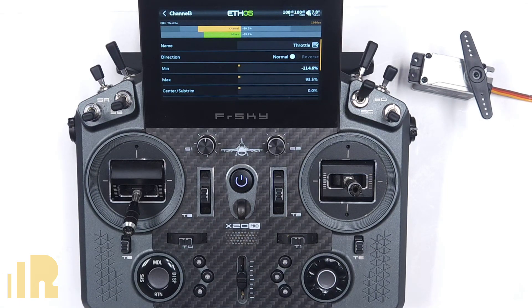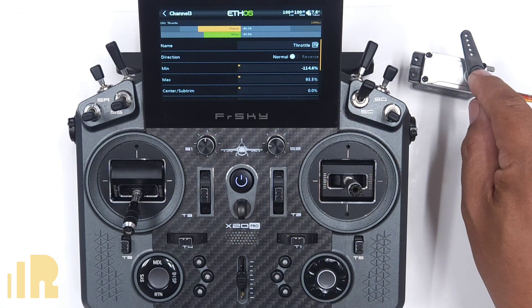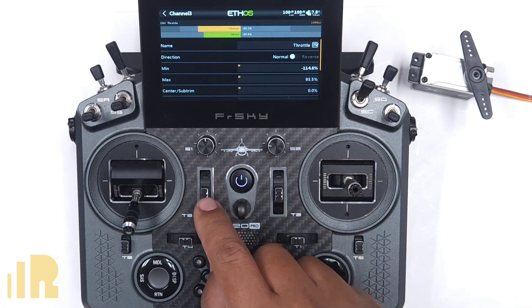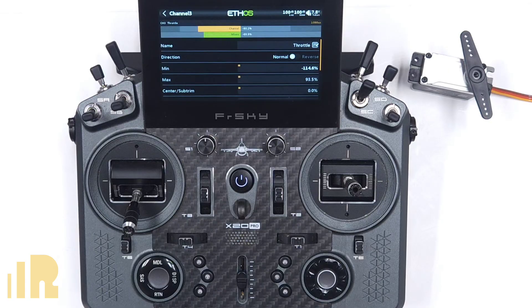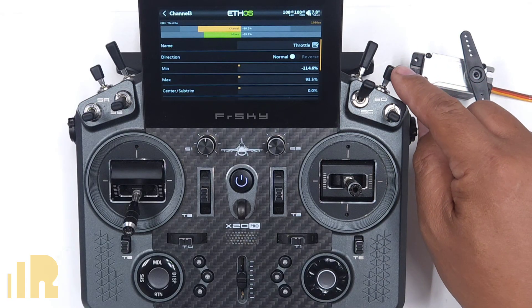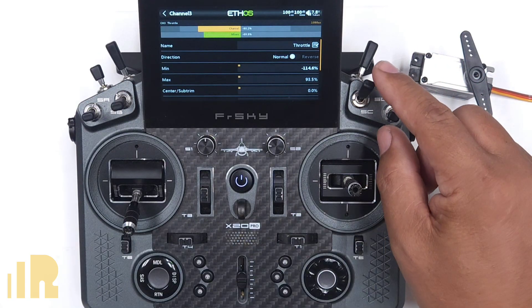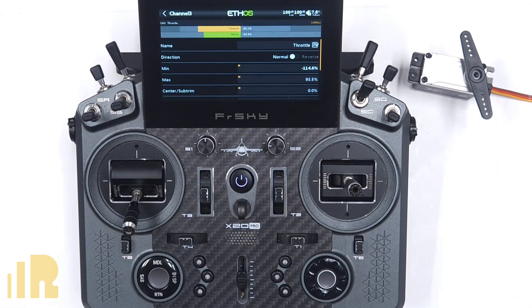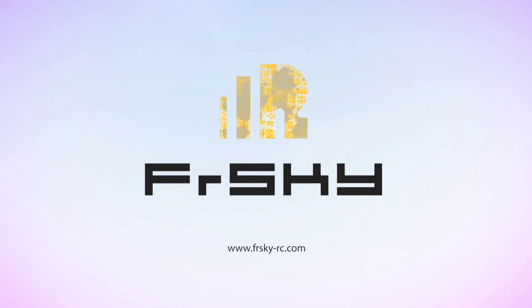We've adjusted the endpoints for the servo travel, set up an adjustable low idle with trim, set up a throttle cut for glow planes, and set up a fast idle with a switch and trim modes. If you guys have any questions, feel free to comment on this video or email me at jose@freesky-rc.com. Thank you very much everyone, and have a good night. We'll see you next time.